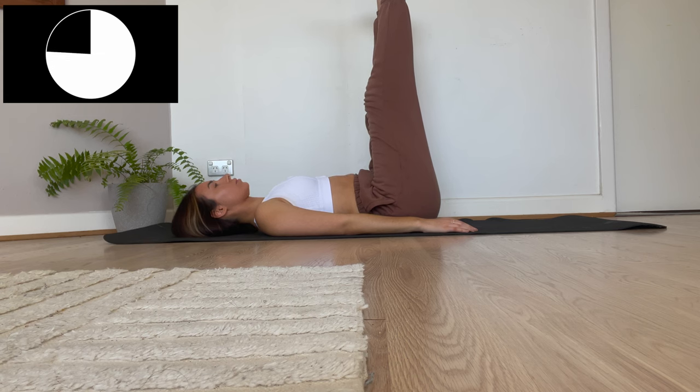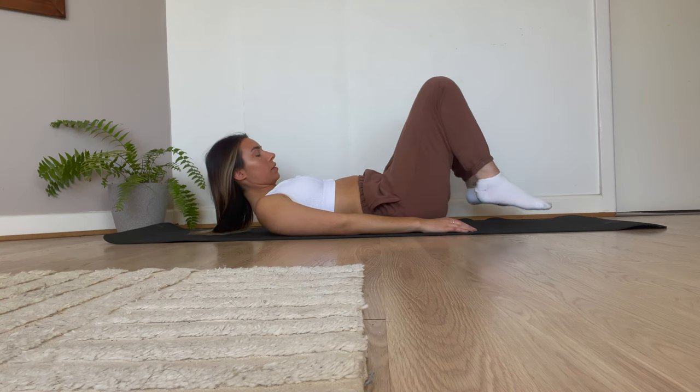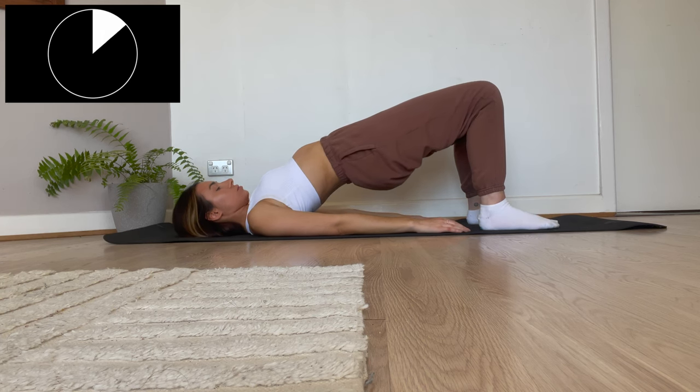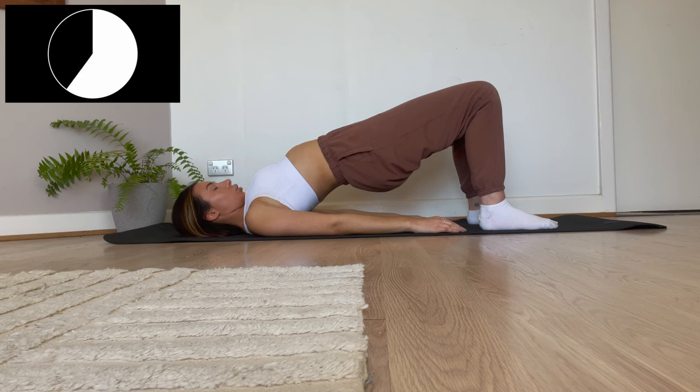For the next exercise, you're just going to need to plant your feet straight on the floor and we're going to be doing a bridge pose. Ensure that you're still taking deep breaths — this is going to help reduce stress and also improve digestion.